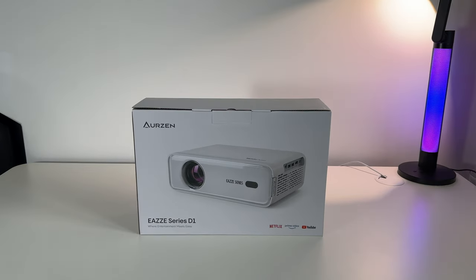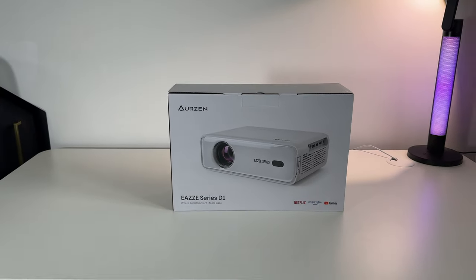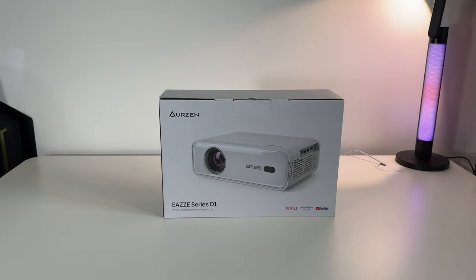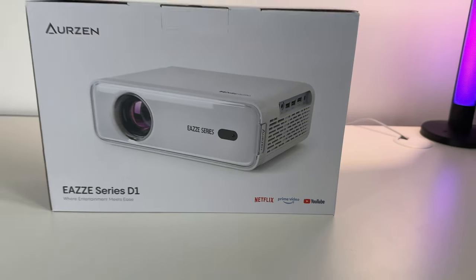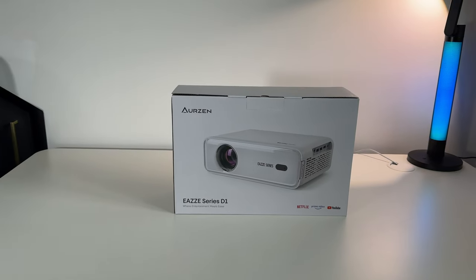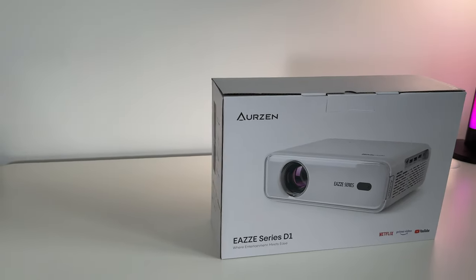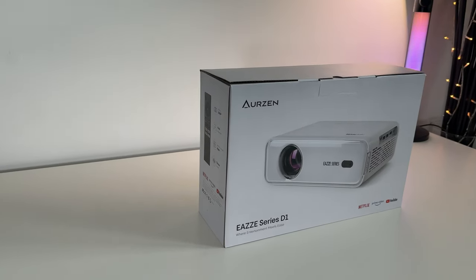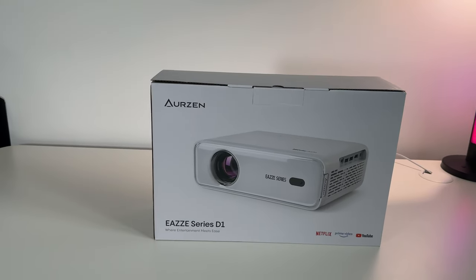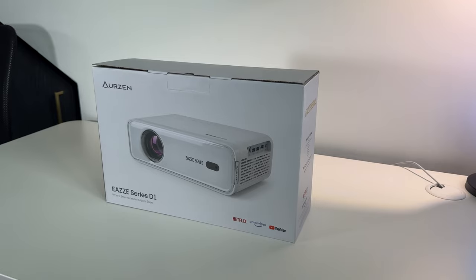This is the latest Ease Series D1 projector from Arzen. It's a 1080p Full HD native smart projector that has all your favorite apps pre-installed. Upon launch, this comes in at just under $100, and combined with all the features packed into it, I would have to say it's probably one of the best smart projectors you can buy in the budget-friendly price bracket, making it really good value for money. Let's start with the unboxing.